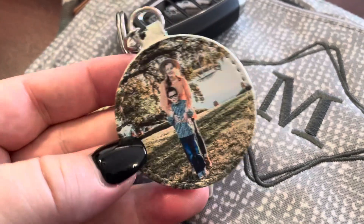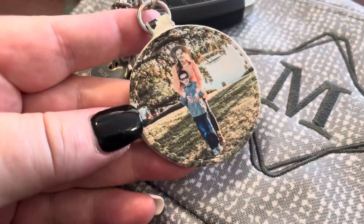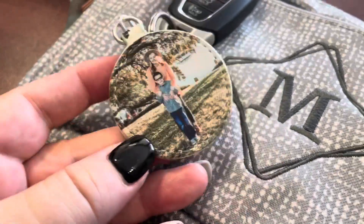Grandparents definitely want to show off their grandbabies. So you can snag these for a bunch of people on your holiday gift list this year — and like I said, less than $20. You can't really beat that.